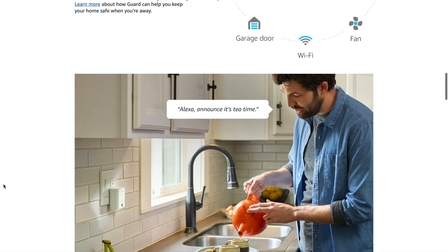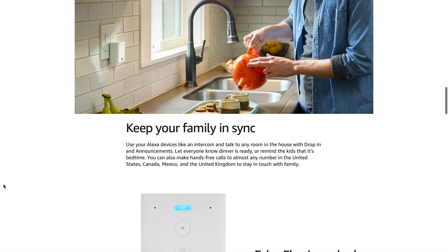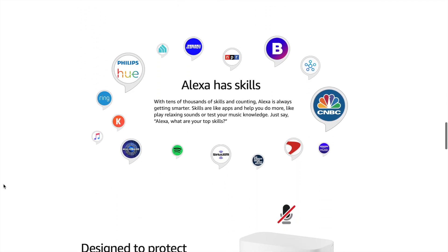One other helpful use case is linking up your Flex to other Echo speakers. If you like to play your music loud but your Echo isn't that near to where you're sitting, you could place the Flex near to your chair and use the microphone in the Flex to control your Echo.